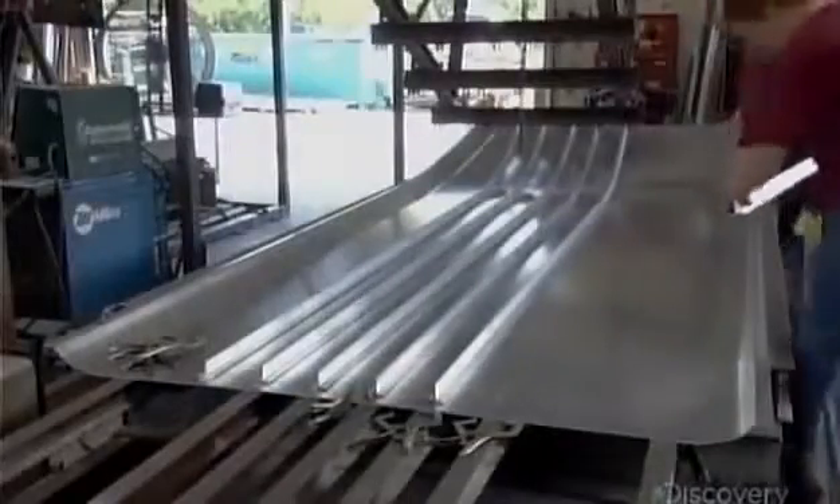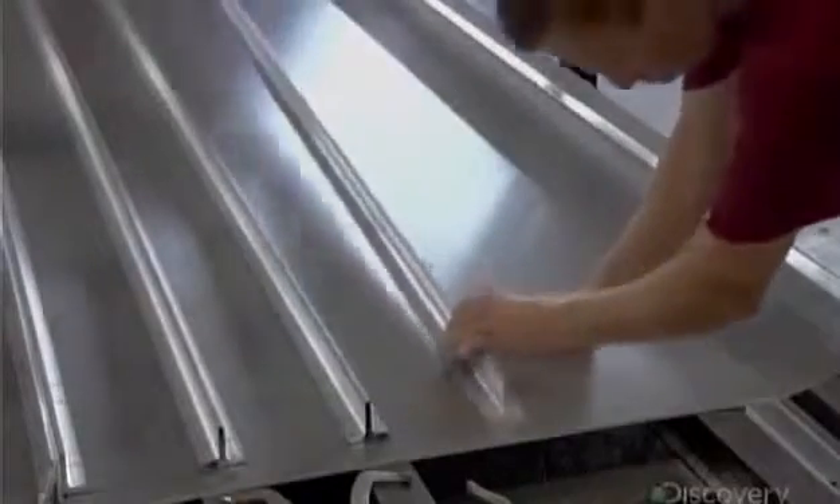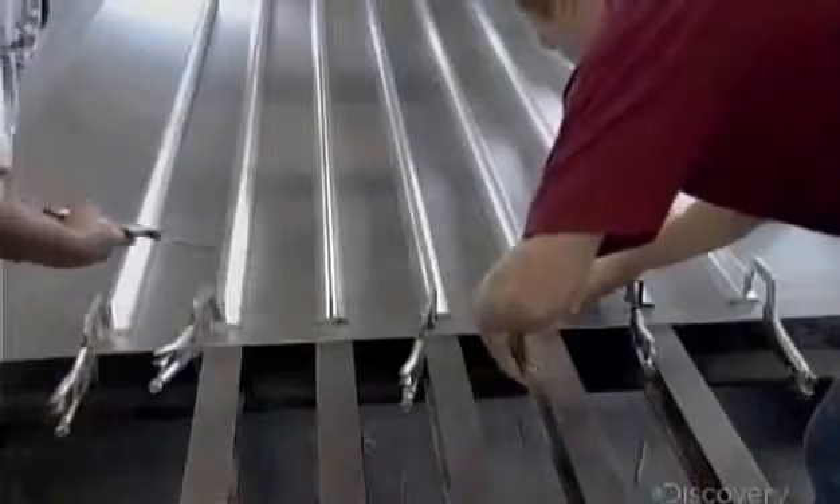The boat's hull is made of aluminum that's about 5 millimeters thick. Workers stiffen the hull's bottom plate with aluminum T-bars positioned 18 centimeters apart.